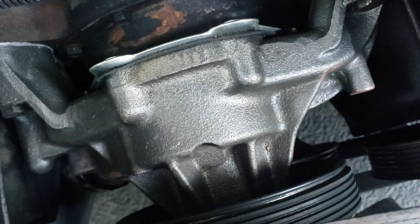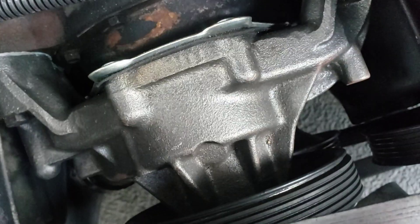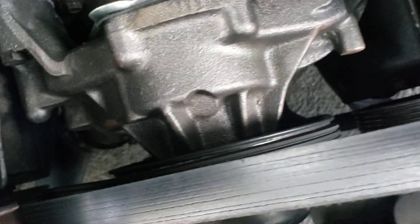Right here, down there, down there, down there. When you do that, you can take that off. You don't have to take anything else off.